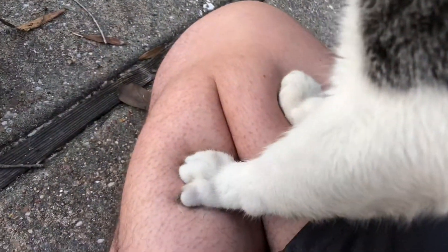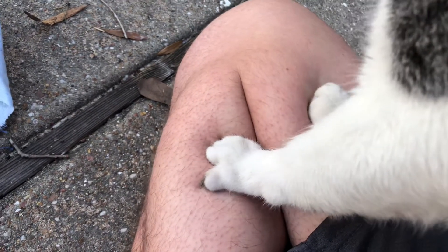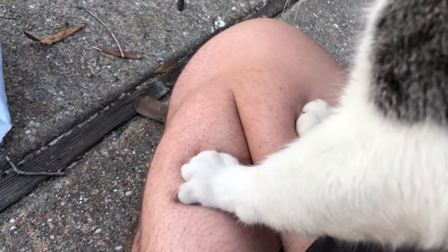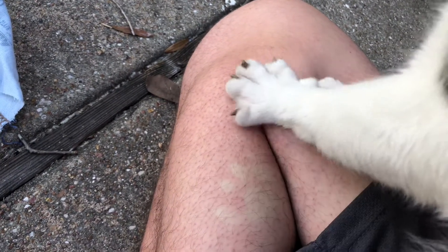Ah, damn it — Yoshi is digging his claws into my leg. Ouch, stop it Yoshi.